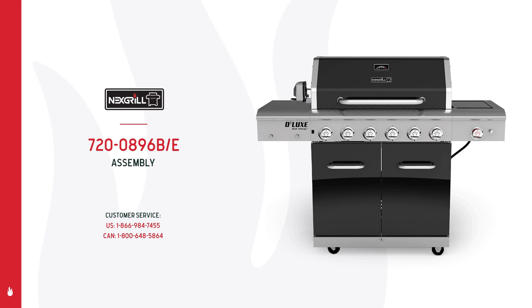Welcome to the NextGrill Model 720-0896B assembly video. Before we begin, reference your owner's manual to make sure all of your grill's parts are accounted for. Note that you'll also need a Phillips head screwdriver to complete the assembly. If you have any questions or concerns during the assembly process, please call the customer service line on your screen. Let's do this.